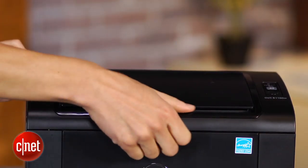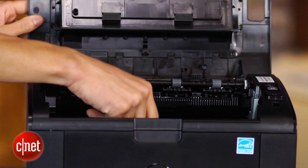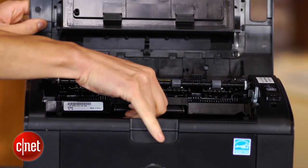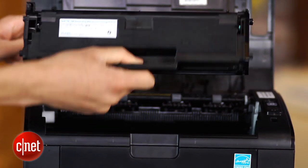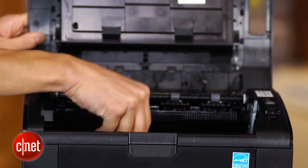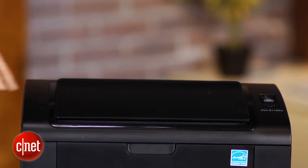You can pick up toner cartridge refills for about 60 bucks online. Those will last you about 1,500 sheets — by my math, that's about 3.9 cents per page, which is just under the average and certainly cheaper than a lot of inkjet competitors.